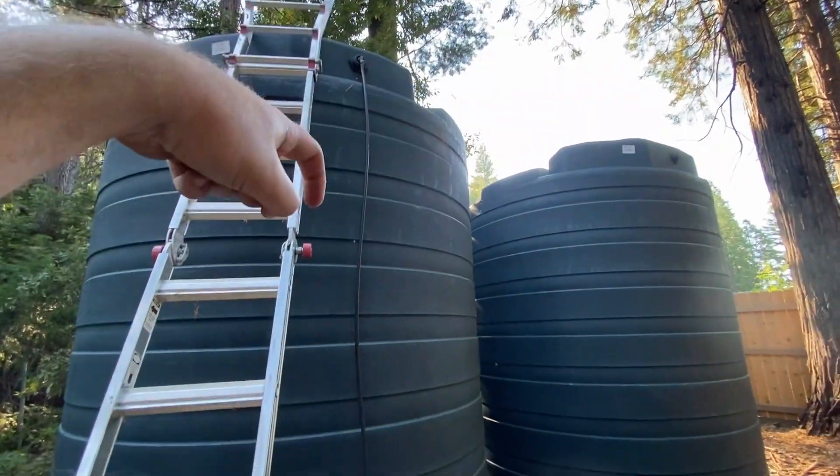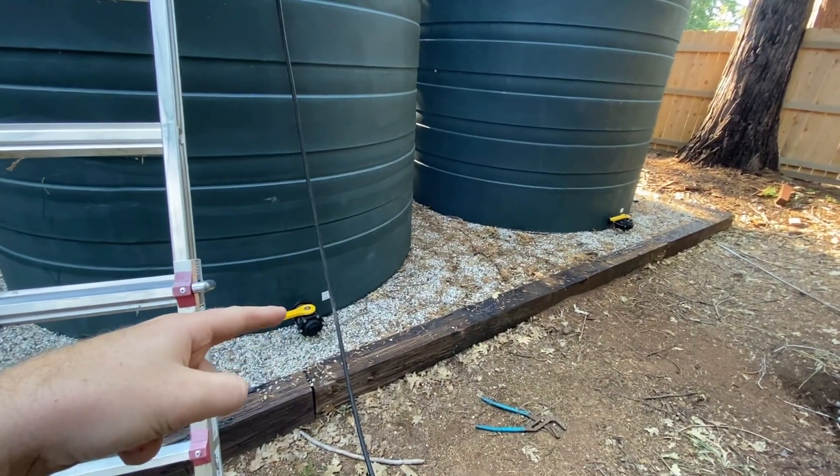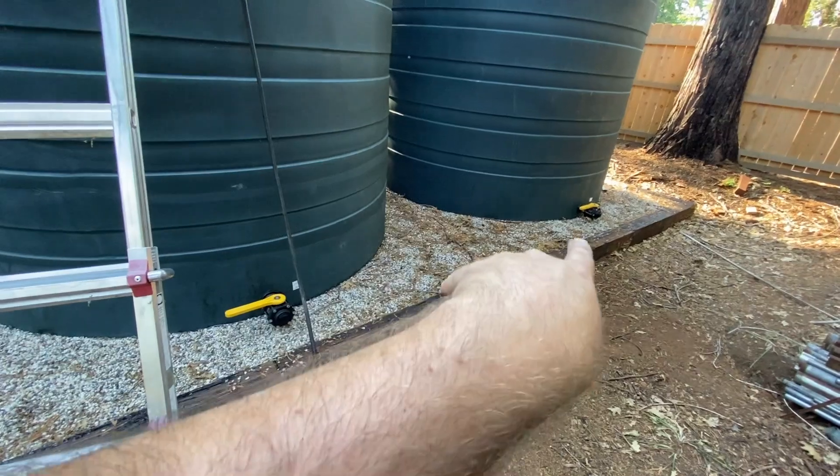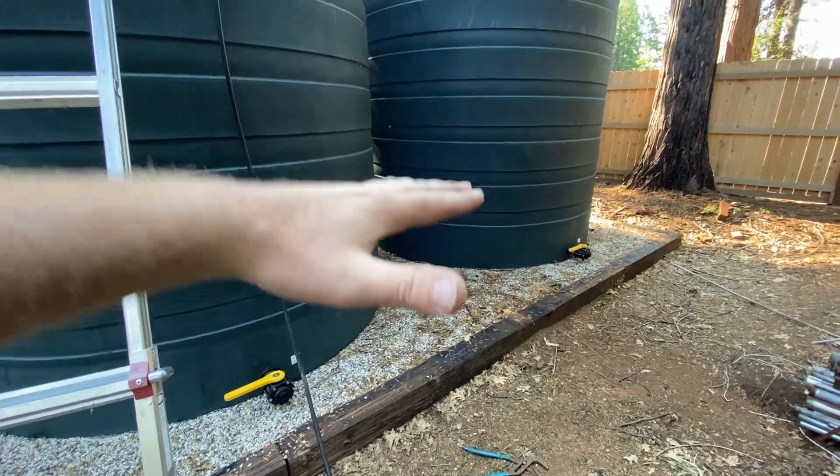The flow rate through the float valve into the lower tanks is low enough that we're still getting water into the upper tanks too. If you're wondering whether you need two float valves — the answer is no, you only need one, at least with my application. This upper tank is where the water goes in, and then the two bottom bulkheads with shutoff valves will have these two tanks manifolded together, so they'll act as one and raise and fall together.